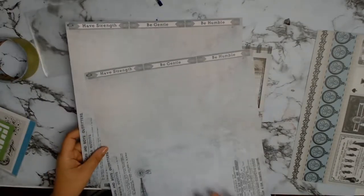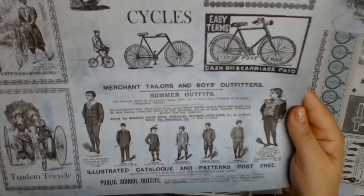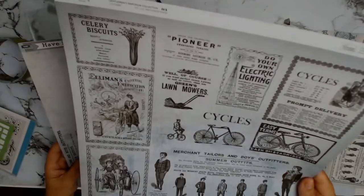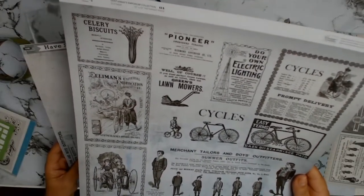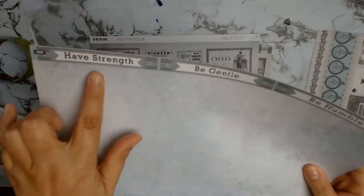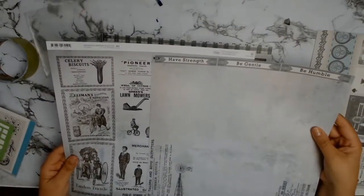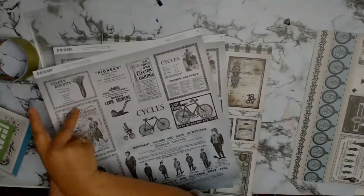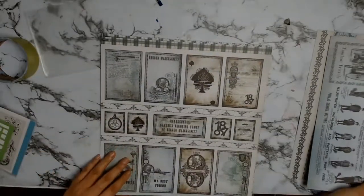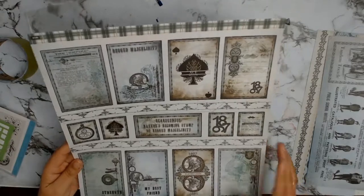This is the next paper — the first paper had whiskies, this one's got bicycles and more of a fashion look with celery biscuits and recipes. The theme is A Gentleman's Emporium but it also has an old-world feel, which I quite like. The colors are stunning and I love that it says 'be strong, be gentle, be humble' — there's a lot you can do with these papers.